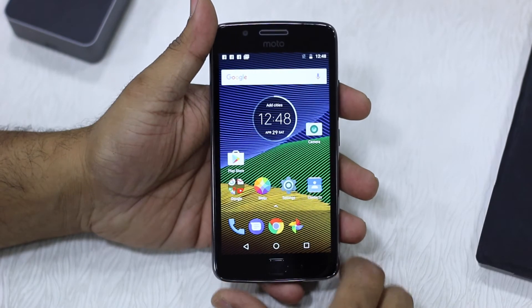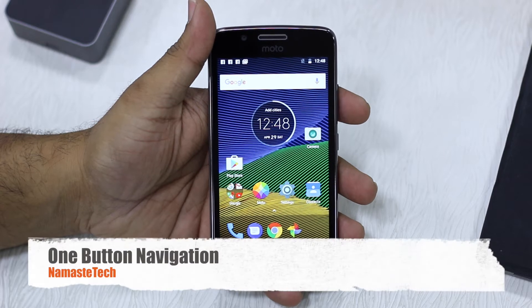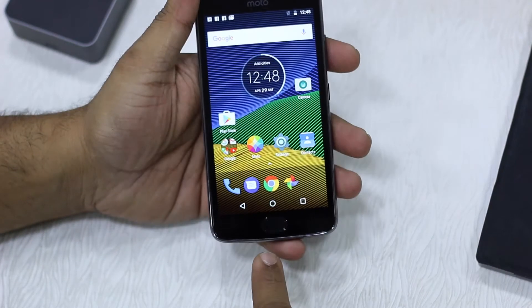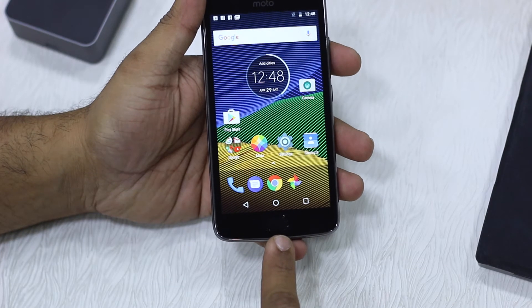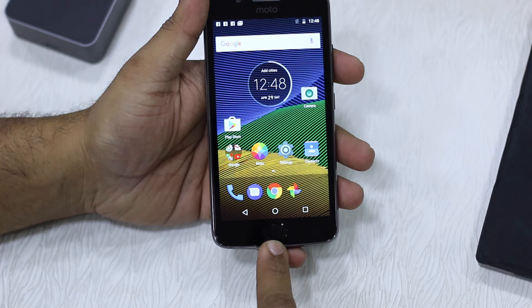Namaste guys, Ashish here from Namaste Tech. In this video we are taking a look at one button navigation on Moto G5 and G5 Plus. The Moto G5 and G5 Plus come with a fingerprint sensor right here, and it can also be used for navigation.